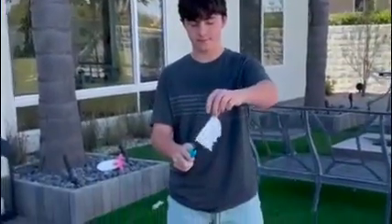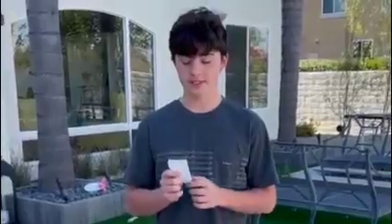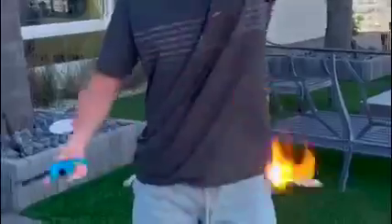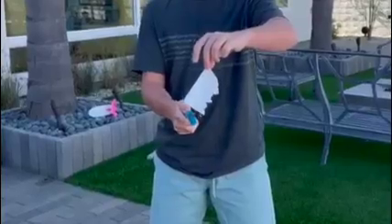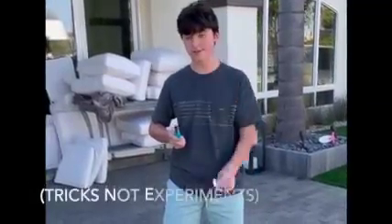Flash paper is a specially treated kind of paper that is treated with nitric acid, so when it's exposed to a heat source like a lighter or fire, it produces a brilliant flash of light. Some magicians like to incorporate flash paper into their experiments.